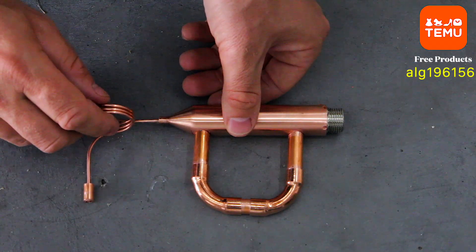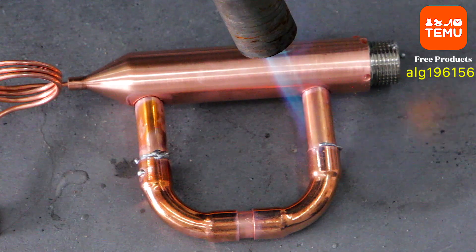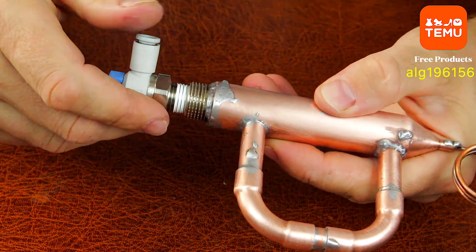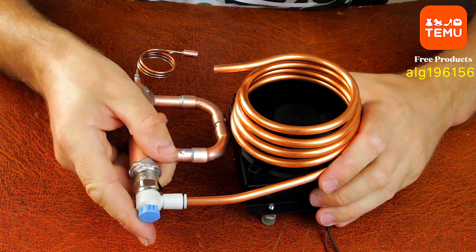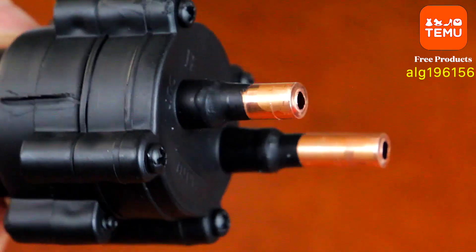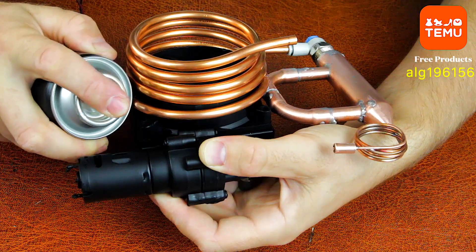Have you ever wondered how an air conditioner actually works? It's like a magician that doesn't create cold but removes heat. The refrigerant inside the system travels in a closed loop. When it enters the evaporator, it absorbs heat from the surrounding air and evaporates — just like sweat on your skin that cools you down. Then this heated gas travels to the condenser, where it releases the heat and turns back into a liquid. The capillary tube acts as a pressure controller, making sure the refrigerant expands properly before it enters the evaporator again. In simple terms, your air conditioner is just a heat mover — taking warm air from inside and throwing it outside.